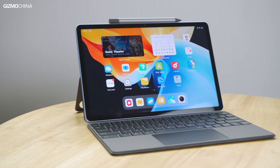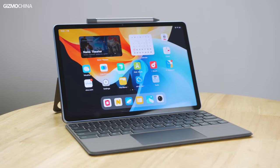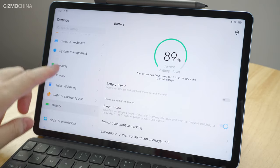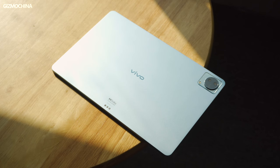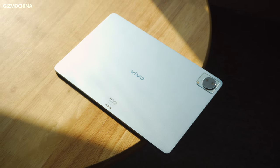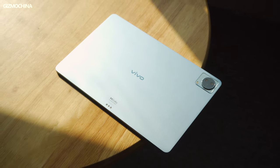During the limited experience we have so far, the Vivo Pad impressed us with its excellent build quality and efforts made on its software optimization. So if you are interested in the tablet as we are, please subscribe to our channel and stay tuned for a follow-up full review video. Thank you for watching. This is Will from Gizmo China. See you soon.